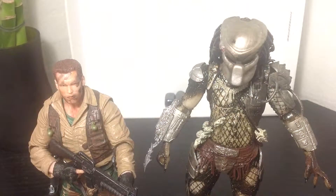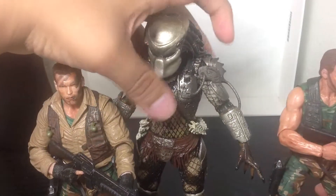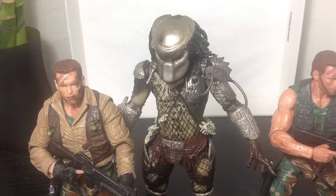Let me just bring in the Dutch figures here without having to cut the scene. And you see, it is slightly bigger than Dutch, which is how it's supposed to be — because the Predator was always the taller one, the taller persona in the movie.